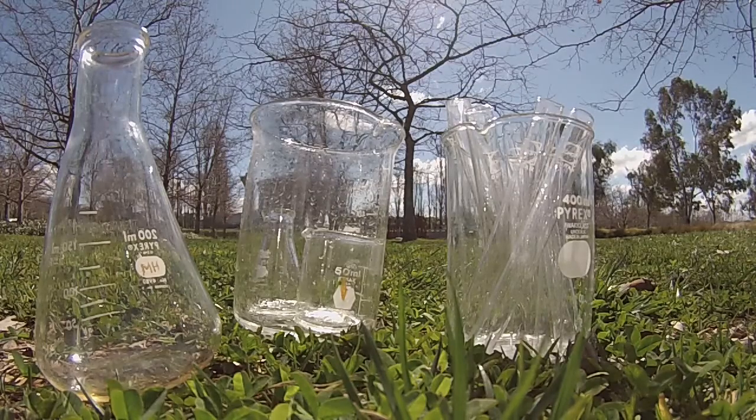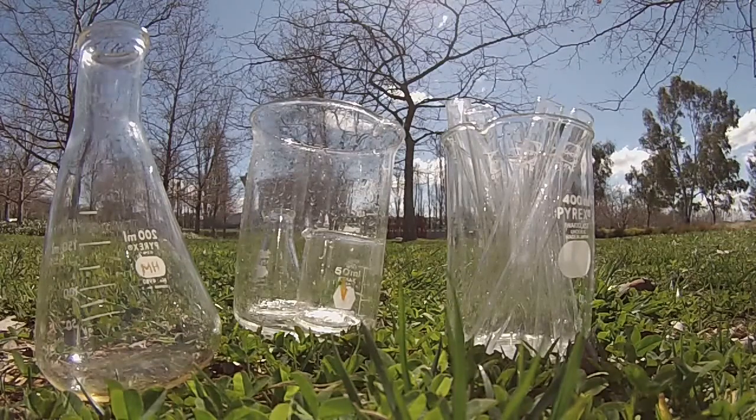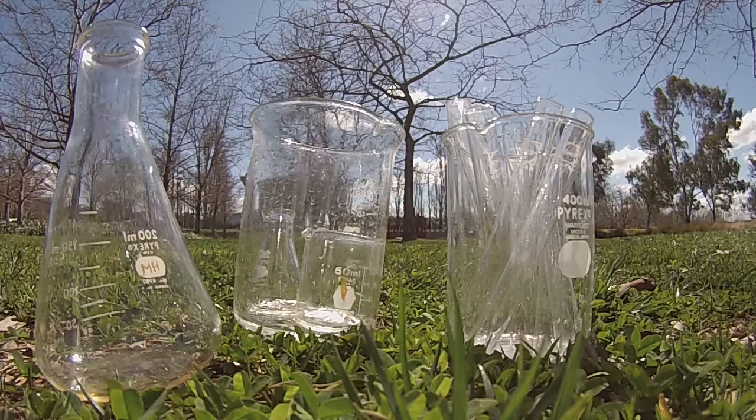Glassware is see-through, but you can see it because it reflects and refracts light. When light travels through the air and hits a glass surface, some of that light bounces off the glass — this is called reflection. The rest of the light that moves into the glass slows down, causing light to bend, and this is called refraction.